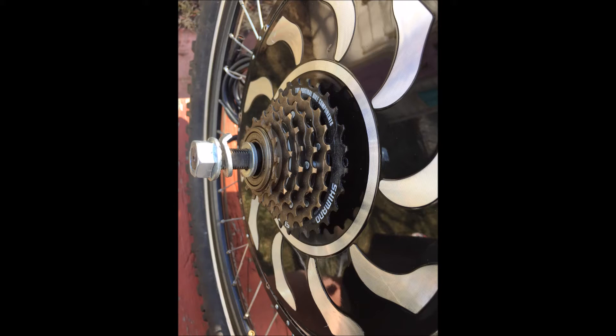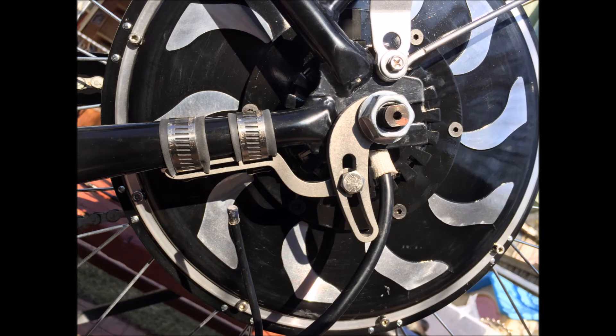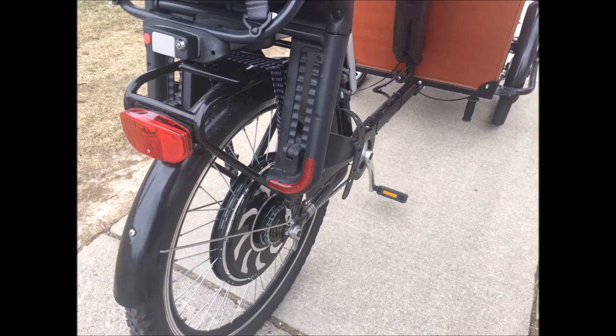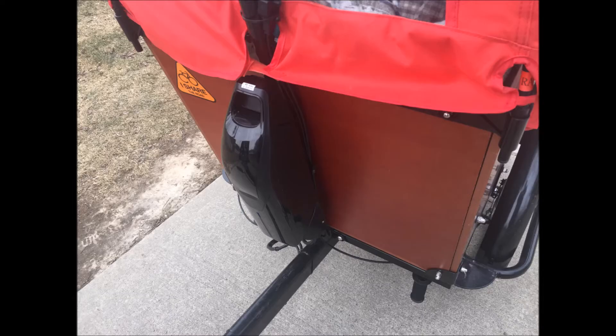We also put on torque arms. I'm not going into great detail as to how all this went together because I have a lot of other videos that show this in detail, but this was so simple I went right through it in no time. Here you can see the wheel is back on, the seat is back on, and it looks really good. There are torque arms to hold it in place — very securely mounted. We also put a Dolphin battery on the back of the box and it's ready to go. Very simple.